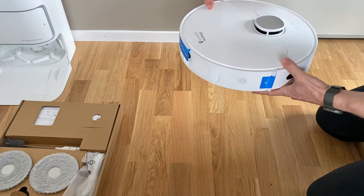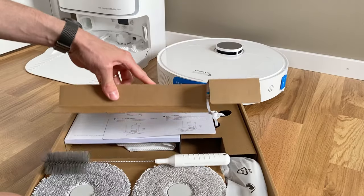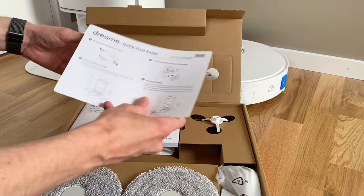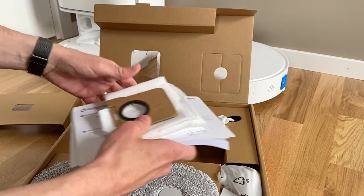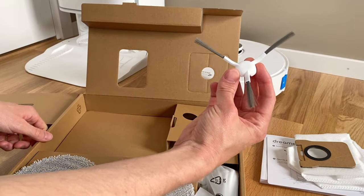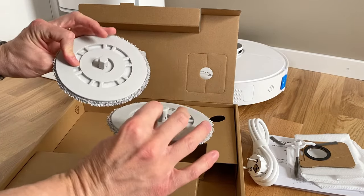The normal L10 also lacks an automated indicator for when the dust bag in the base station is full, so you will have to keep an eye out on it yourself. App-wise, the L10S also has support for four floors when it comes to multi-floor maps, whereas the L10 instead supports a maximum of three floors. Other than that though, they're basically the same.